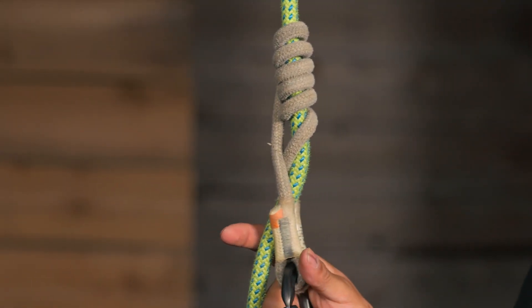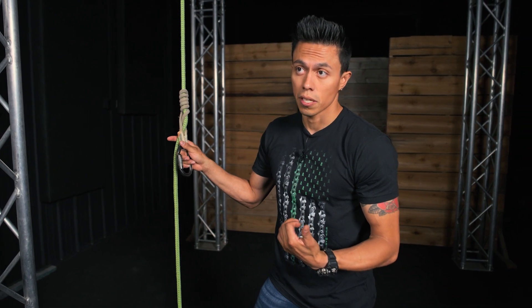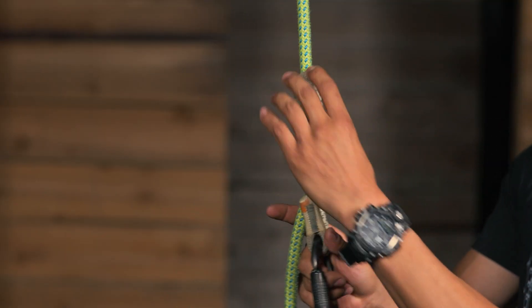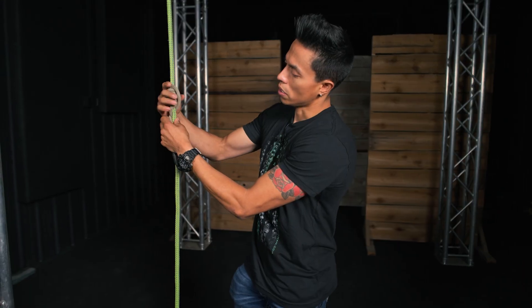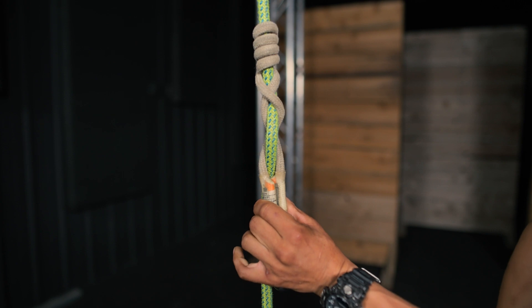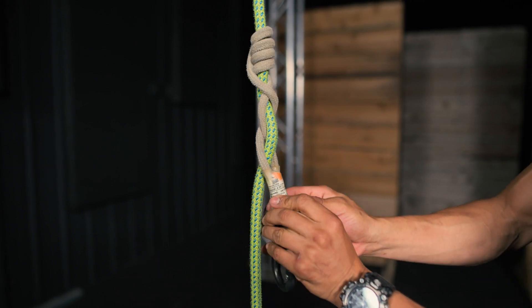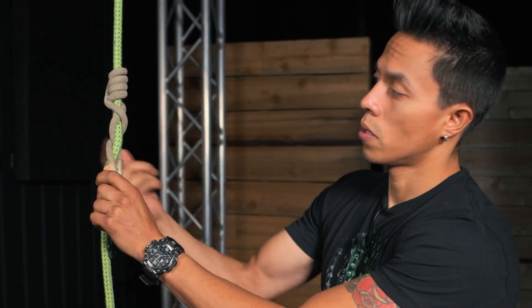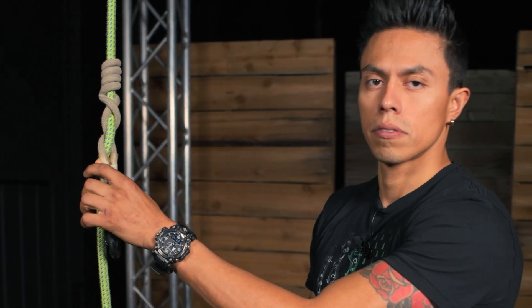But you might be asking yourself, it doesn't look like a standard VT — because it's technically a French Prusik. So if this becomes unraveled and unrolled, I take that and unroll one more time. Look at what I got — perfect VT set every time. Four wraps and three braids minimum: one, two, three, four. Check it out.